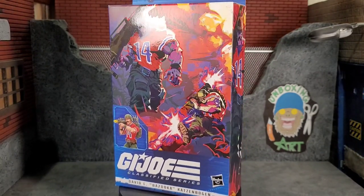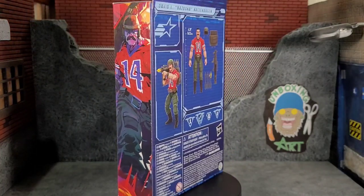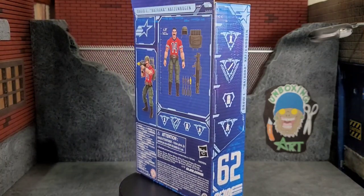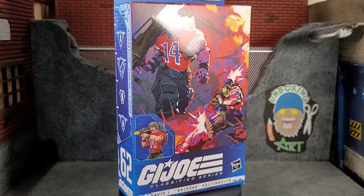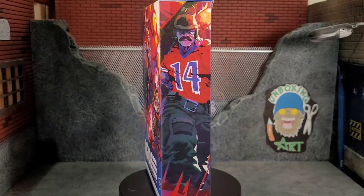Hey everybody, Arthur here with another unboxing video. Today we have GI Joe Classified Series Bazooka, and as you can see it's in the environmentally friendly packaging — the older style that actually showcases the artwork, which looks awesome on this package. He is number 62 out of the GI Joe Classified Series.